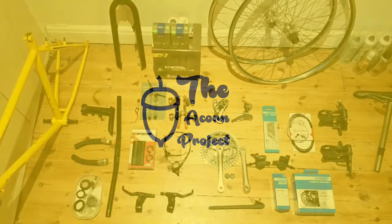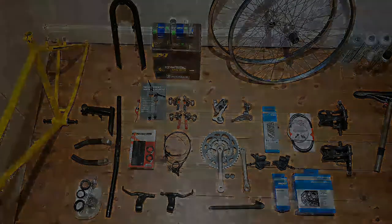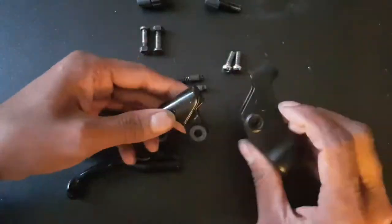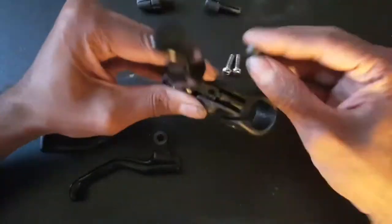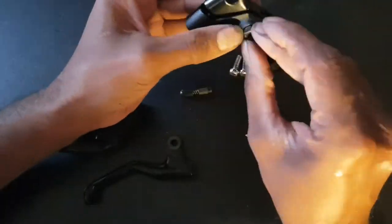Hello and welcome to video 6 of this restoration vlog. In this video we will be putting the bike back together. The first job is to reassemble the freshly painted brake levers, which is immensely satisfying. Just bringing these levers back to life — they're 30 years old and they feel and look like new again, which is great.